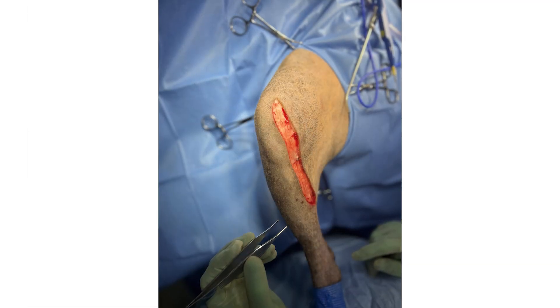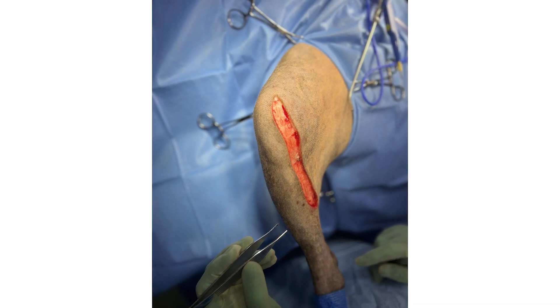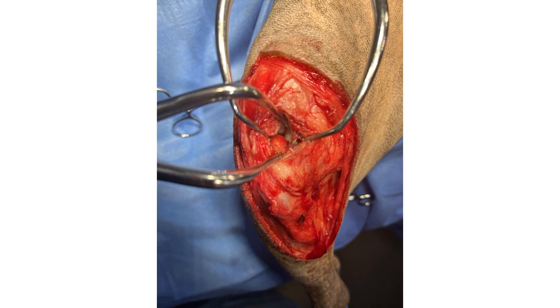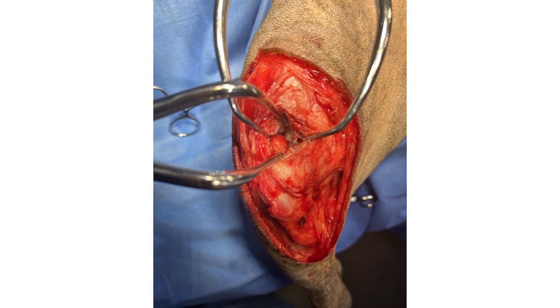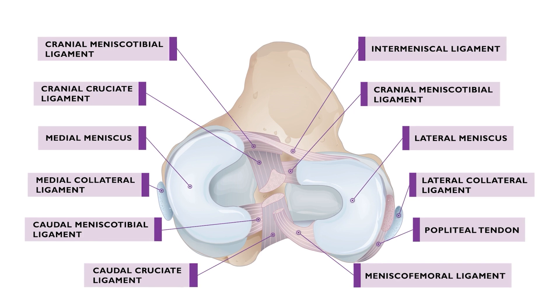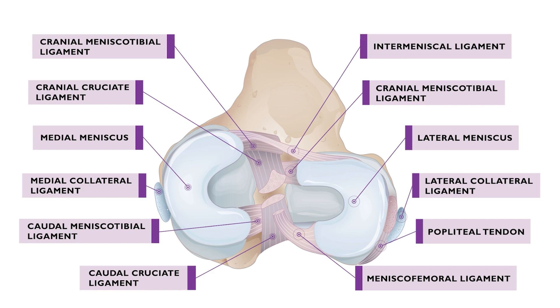The patient is positioned in dorsal recumbency and the stifle joint is approached via a medial incision. A mini-medial arthrotomy or arthroscopy should be performed in order to inspect the joint space. Particular attention must be paid to the inspection of the menisci, and in particular the medial meniscus. It is important to understand the intra-articular anatomy. Damaged areas of meniscus and remnants of the cruciate ligament should be debrided.